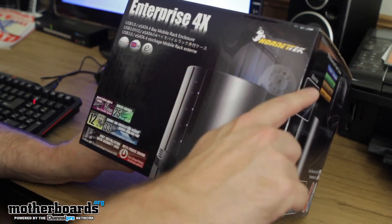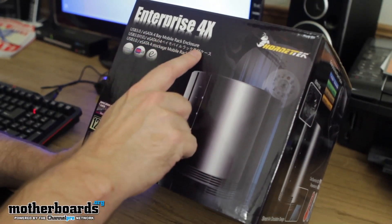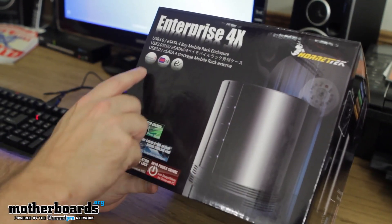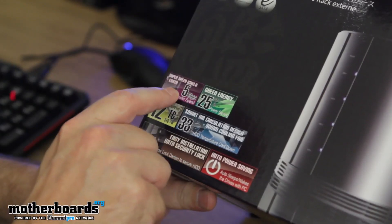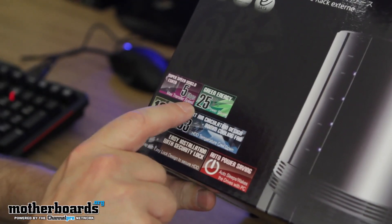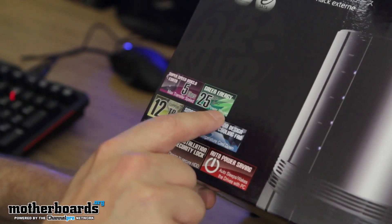This is the Enterprise 4X by Hornet Tech — USB 3.0, eSATA, 4-Bay Mobile Rack Enclosure. Here are some of the features: Windows 7 compatible, USB 3.0, eSATA — Super Speed USB 3.0. eSATA has a five gigabit per second maximum transfer speed. It has green energy support, with 25% power savings.